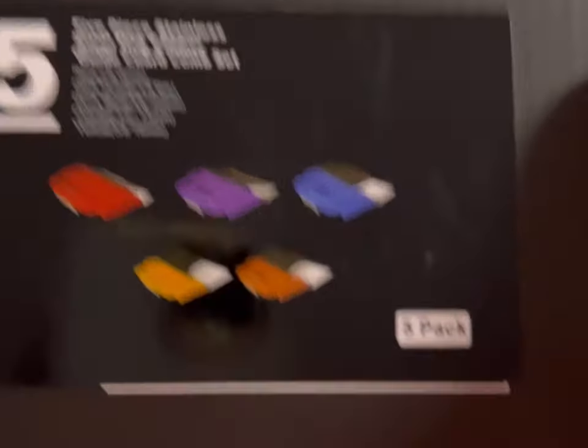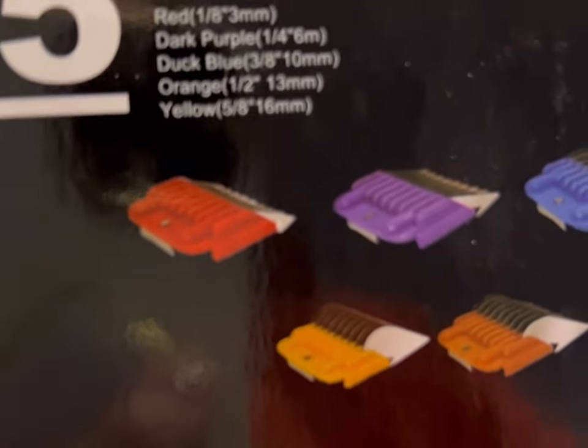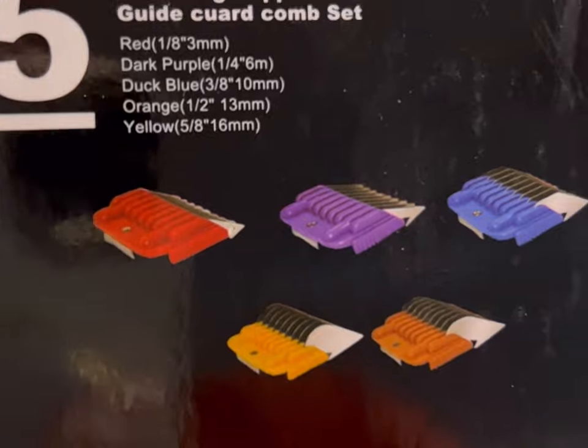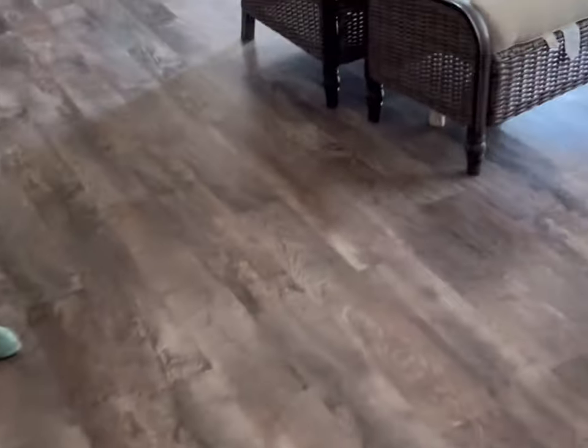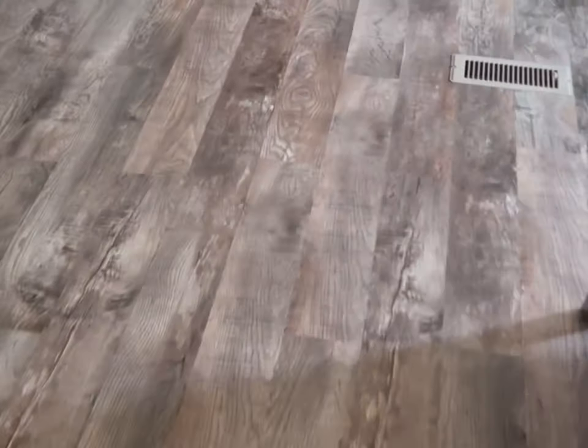I ordered guard combs the same day I ordered the clippers because they didn't come with any. This is a Finalist five-piece stainless steel dog clipper guide guard comb set. The ad said they would fit the Andis five-speed and similar clippers — they lied. They were too short; they snapped on but they didn't fit. So I'm sending them back. I've been on Amazon ever since I got home trying to find ones that will fit.